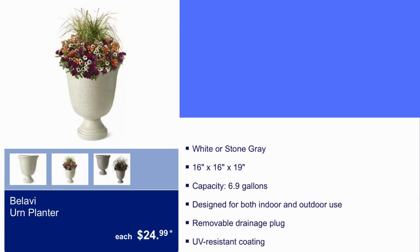Here we have Bulabi Urn Planter for $24.99. It comes in white or stone gray. It is 16 by 16 by 19, and the capacity is 6.9 gallons.